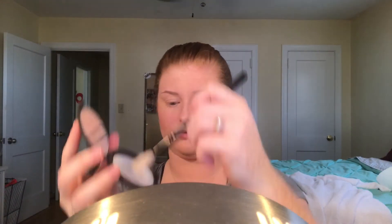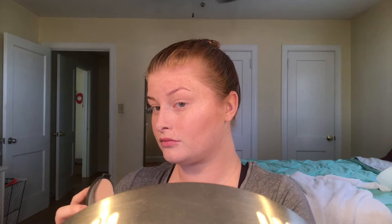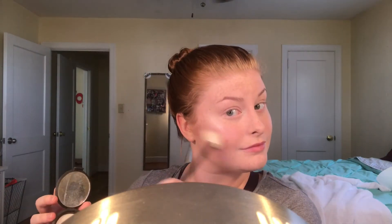Then we'll do contour and then highlight, which is the Becca Shimmering Skin Perfector Pressed Powder in Pearl. We'll use a fan brush for this, going over the tops of our cheeks, brow bone, nose, chin, and cupid's bow. I wanted a very glowy, natural-looking result today to match the look I'm going for with my bride.